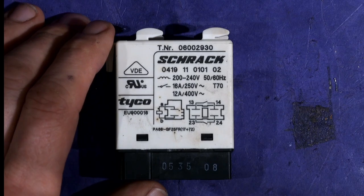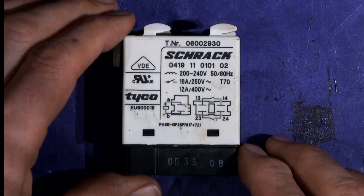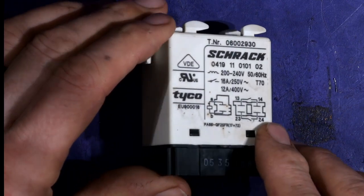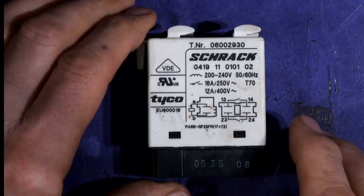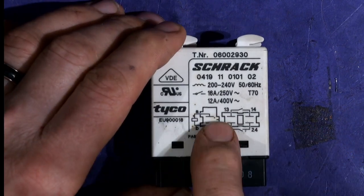Hi everyone. If you've got a Miele dishwasher — the ones that I've seen, I can't say for all — but they give an error at F24, which means the heater is not working, or you don't get the error but your dishwasher is staying cold, then it could just be this relay. I've seen a few where just this relay is the problem.